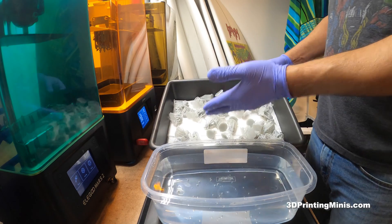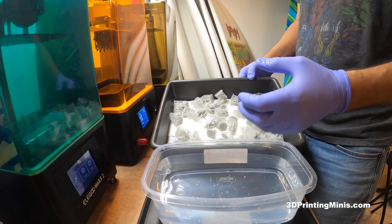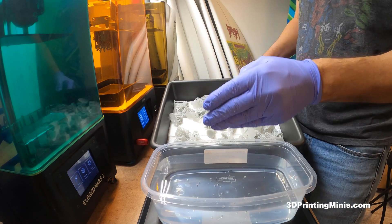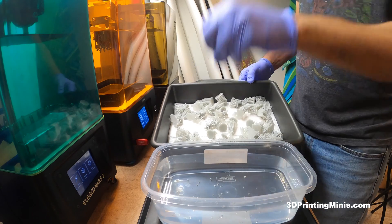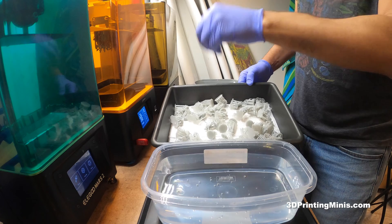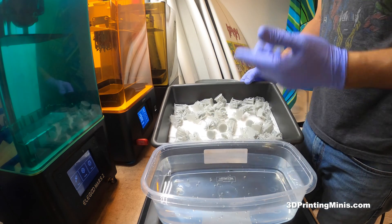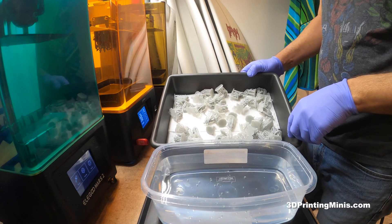And here's how to take them off. These have been cleaned in three different buckets using my three-bucket IPA method: dirty IPA, slightly cleaner IPA, and clean IPA — one to two minutes agitating in a pickle jar each, then dried overnight. There's a video on my channel showing how to do that.